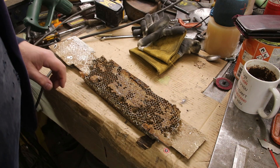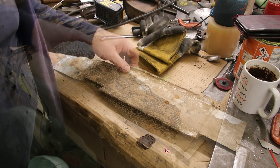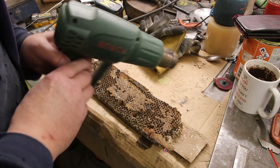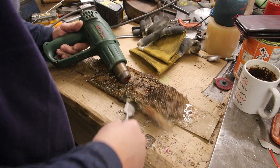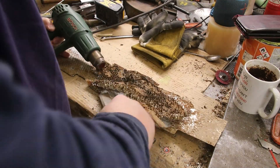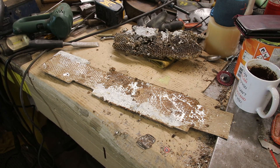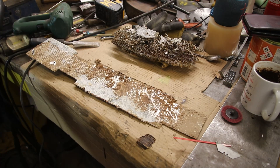Right, first things first — I'm going to get the rest of the honeycomb off this thing. It hasn't been attached by very much, that's for sure. There we go. Next I'm going to get the vacuum cleaner on it. That's a bit better — see what I'm working with now.